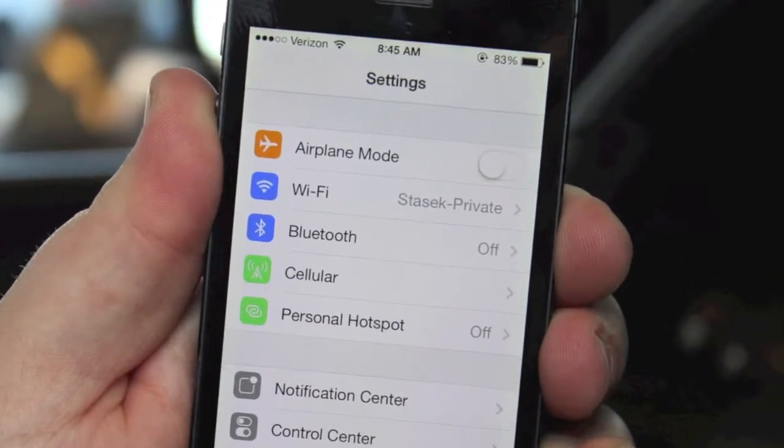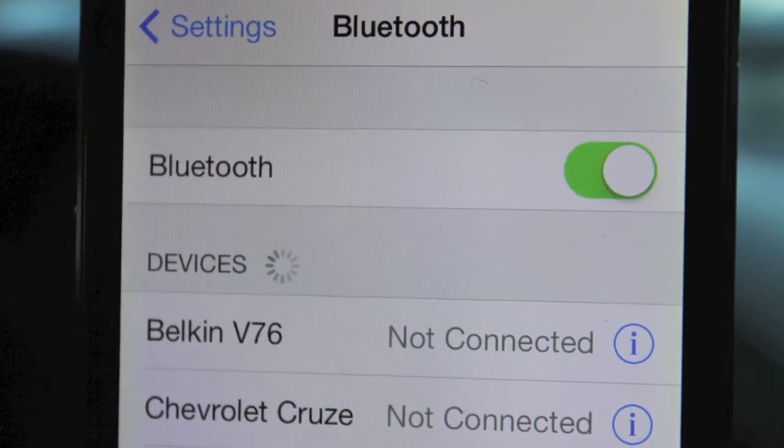First, go to the settings menu on your phone. Click on Bluetooth and make sure your Bluetooth is on.